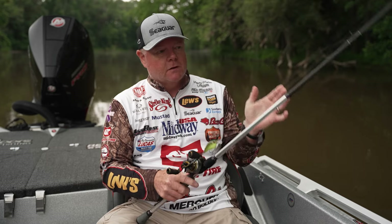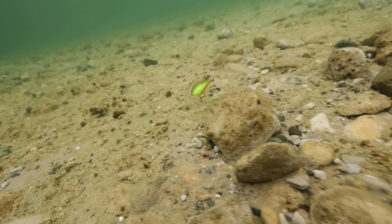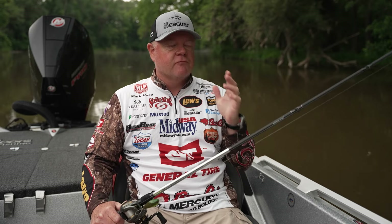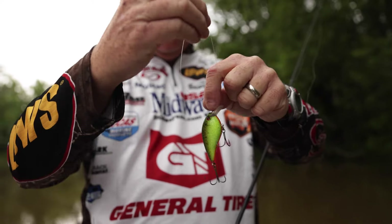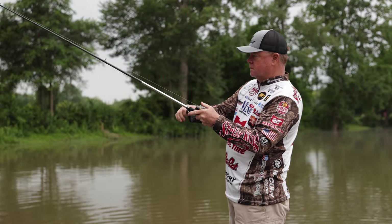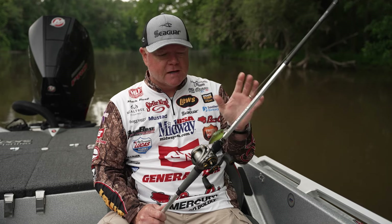I throw these baits mostly on Seaguar Tatsu — it's a very soft, manageable line with good abrasion resistance. When you're fishing around rock, wood, river ledges, and mussels, you need abrasion resistance but also a great all-around line. Tatsu is that line for me — I'll throw 12 and 15 pound, 15 pound when I'm around heavy cover, and 12 pound to get the most action out of my crankbait.